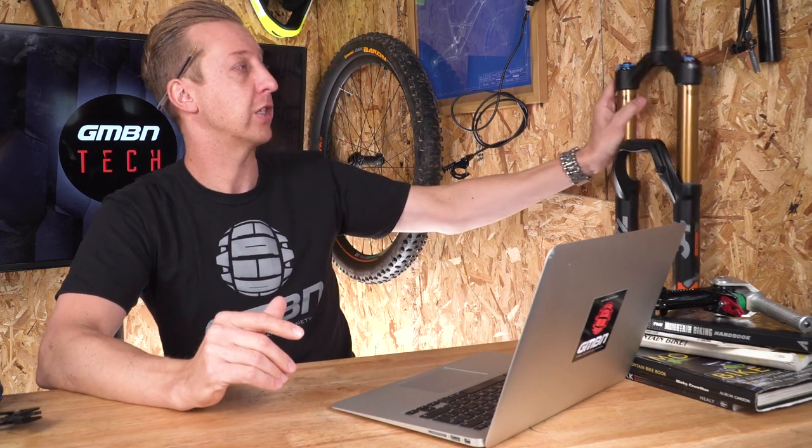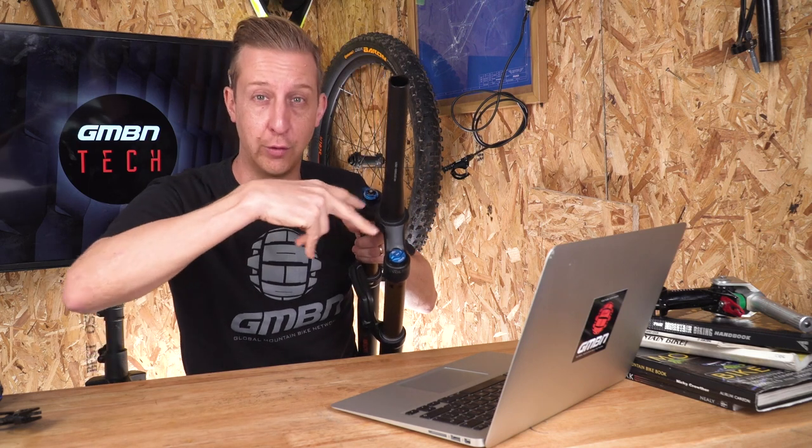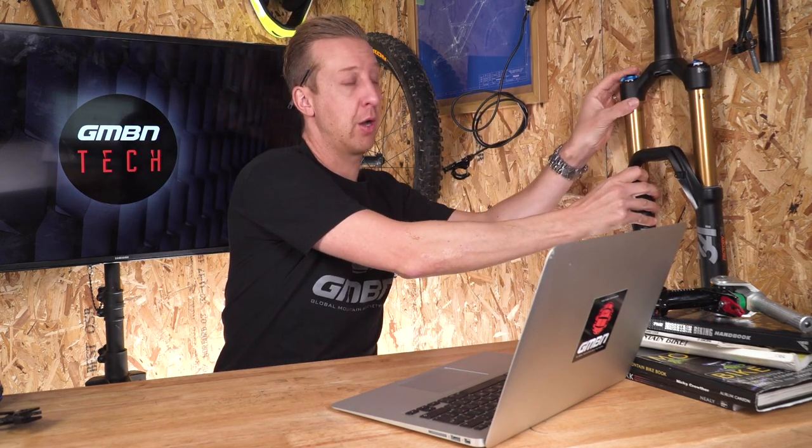If that is the case, it's quite expensive to do because firstly you're going to need some new lower legs — that's the slider part of the fork — and then you're going to need a new upper leg system as well, because the offset, the crown offset, is different on a 26 inch fork compared to a 27 and a half. Those crowns sit forwards quite a lot more on the 27 and a half inch model, so fitting both those parts is an expensive process.